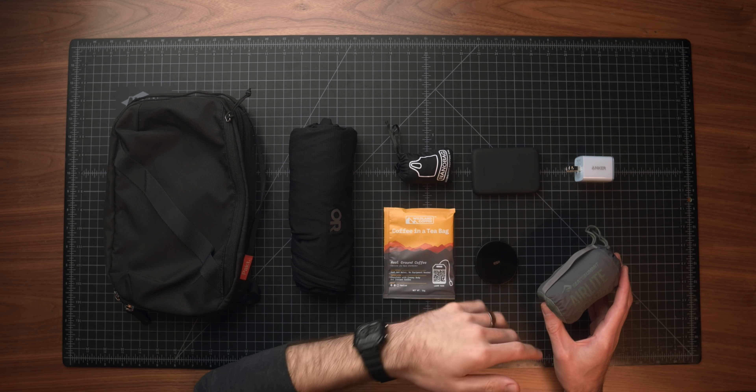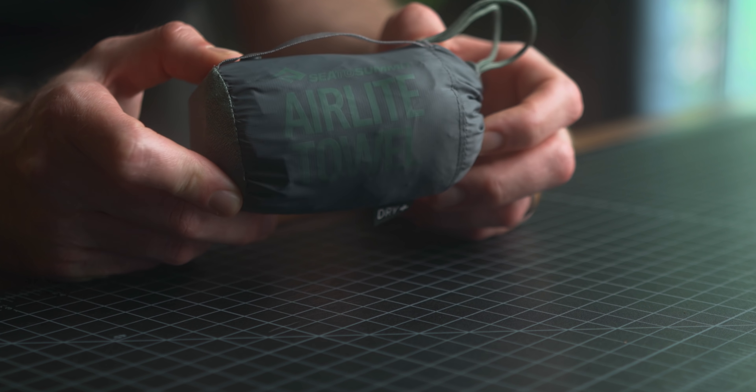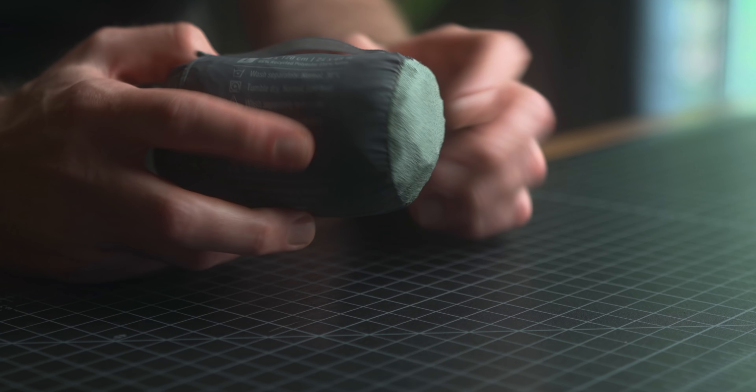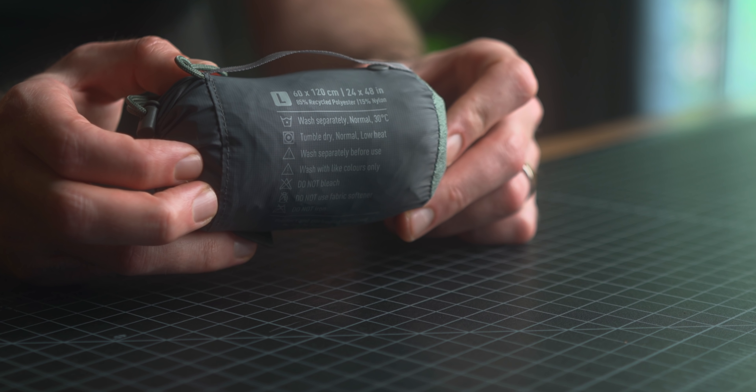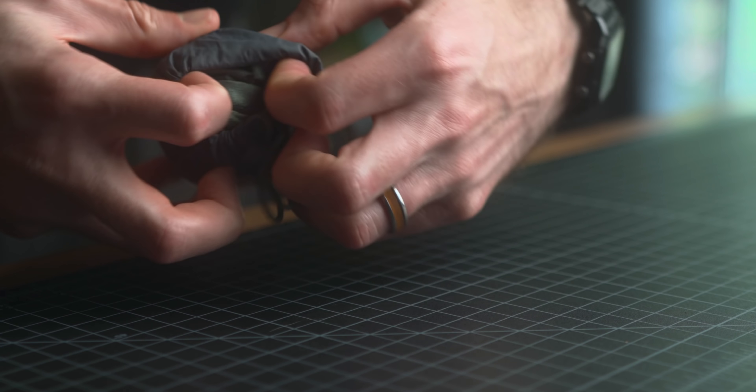Next up we have a new item in a category that I historically haven't really needed for my personal travels but have gotten so many questions about over the years — and that is an ultralight packable travel towel. This is the Sea to Summit Air Light towel. I tried a handful of different ones over the past few months, and this was my favorite by far. It comes in at four feet long by two feet wide, so it's a pretty substantial size even though it's a bit smaller than a normal home towel.